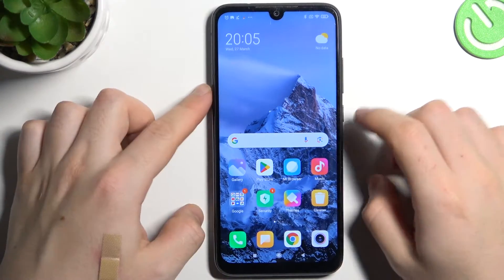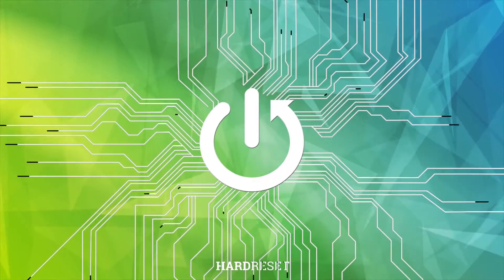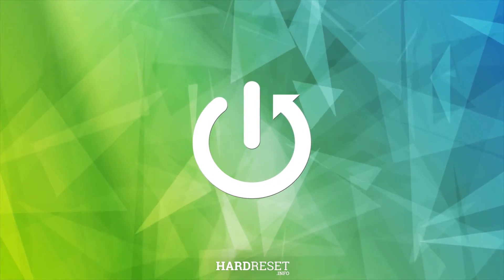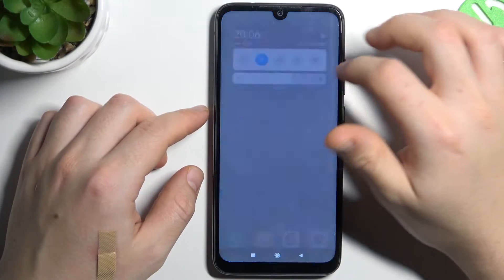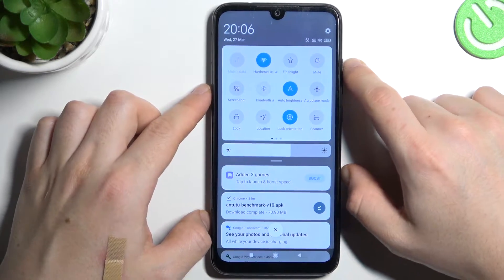Hello guys, today I'm going to show you a few tips to do if you cannot find your Bluetooth accessory on Redmi Note 7. If you have a problem finding your Bluetooth gadget, always start from the simplest way: switch off and switch on again the Bluetooth connection to restart it.